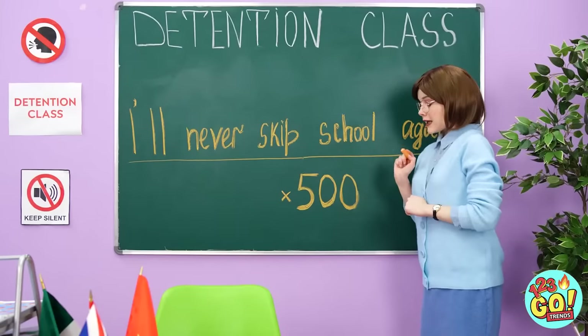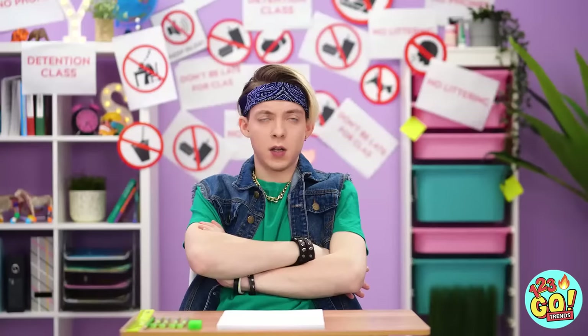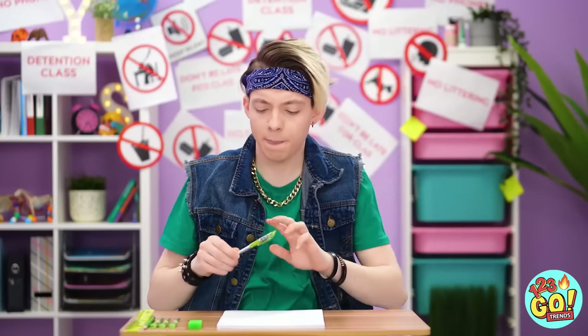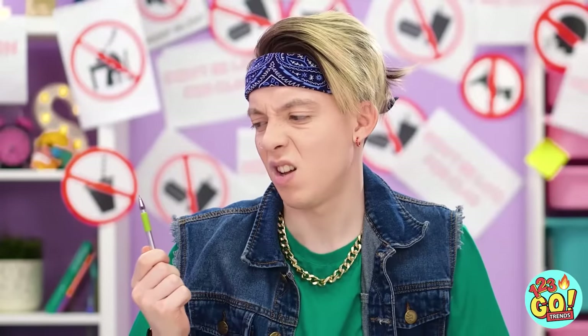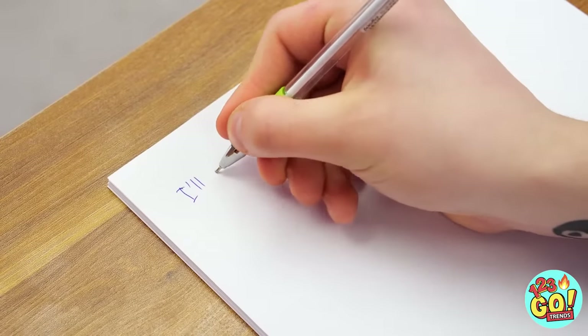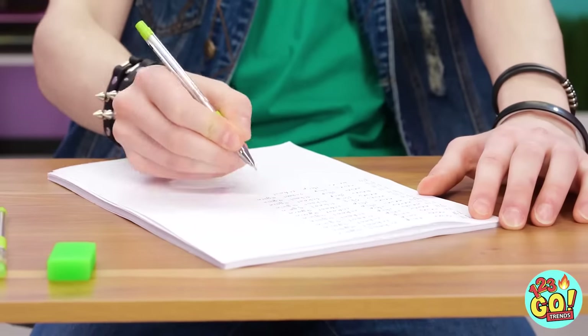Detention again! All right, you know the drill — copy this 500 times! This will take forever! 500 times is just so many! Never! Skip! Oh man, my hand is already cramping up! I'll be here through tomorrow at this rate!